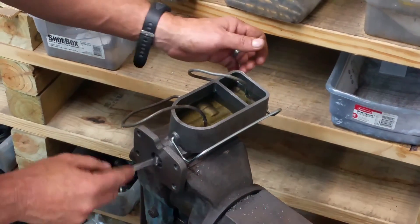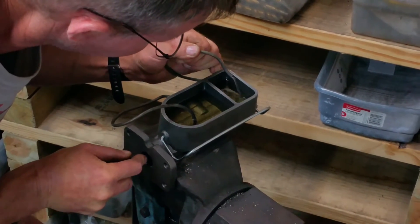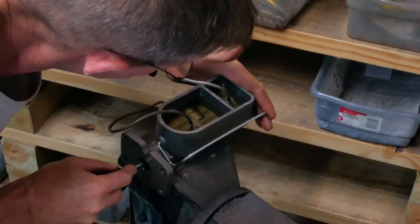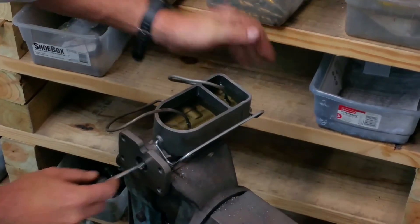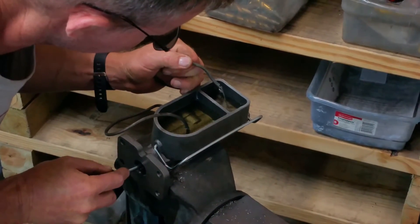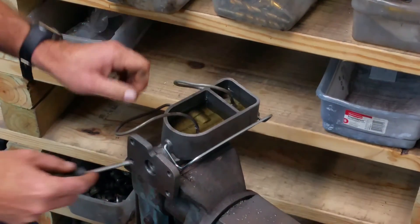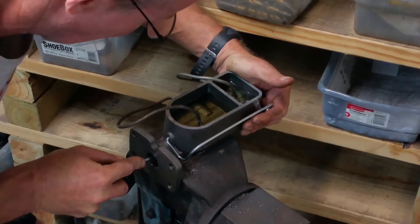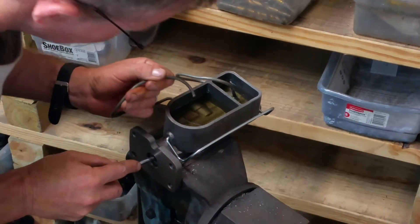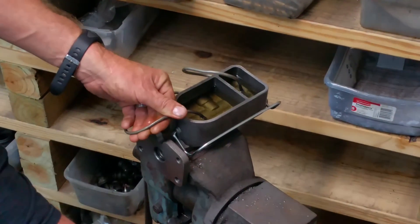Now we're going to check for fluid flow. Look at that flow out there — absolutely fantastic. Geyser. We're going to check the fluid flow one more time — absolutely outstanding fluid flow. Let's check the back port, which of course is our front brakes. Coming out like a water hose.